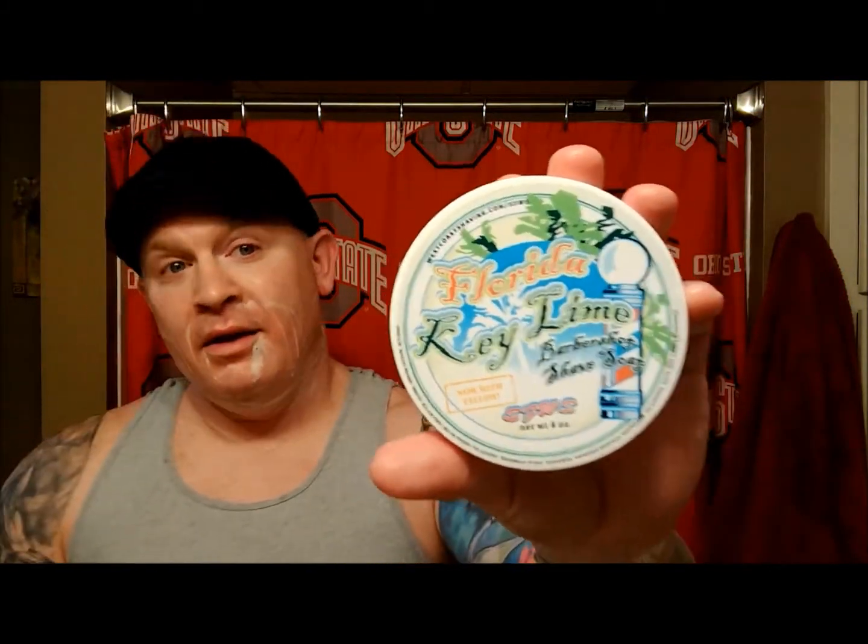By the way, I didn't say it before — we do have the matching after-shave as well. It's over there. This thing is so white I can barely make it out myself. It looks just like a mini version of that right there, so just use your imagination.